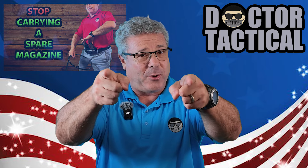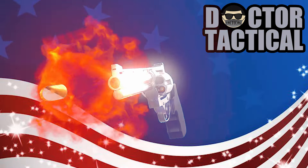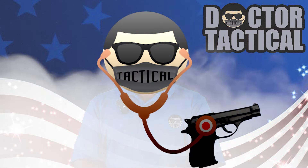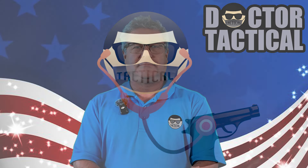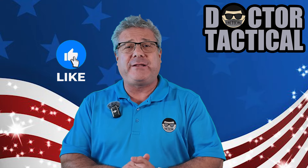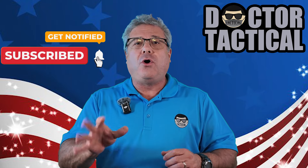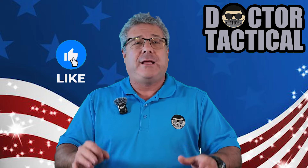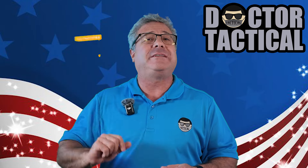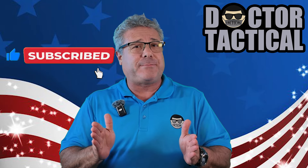I'm Dr. Tactical, and the doctor will see you now. Welcome back to the channel. And those of you who are new to the channel, welcome. I hope you enjoy what you see, and if you do, please consider hitting the like button. Your timing couldn't be better because we are running a special right now — if you hit the subscribe button, all subscriptions to the Dr. Tactical channel are free. And once you hit that, you may also want to consider hitting that bell, because the bell will, at no charge to you, notify you as each new video comes out.